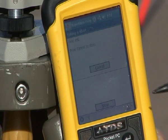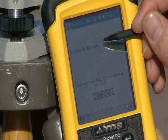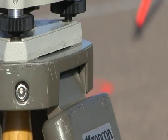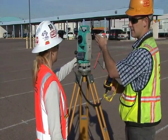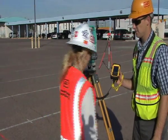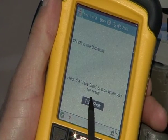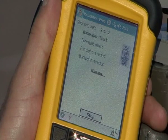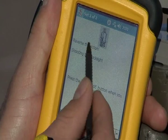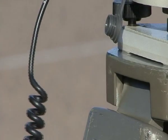I'll hit take shot, and the total station will sight onto that point and take that shot. Now it's going to ask her to shoot the back sight, in which case she'll take the total station in reverse and shoot over to her back sight. Now that Julia is sighting on the back sight, we'll hit take shot again, and the total station will read that reading and give us the instructions to reverse the scope and begin our second set.